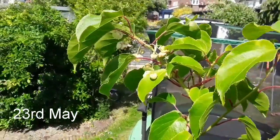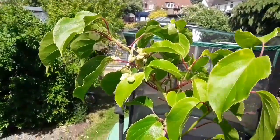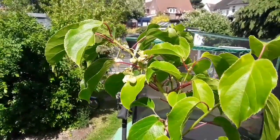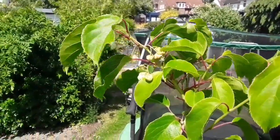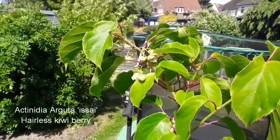Hi everybody, it's Brett here, Lionheart 84. I'm going to make this very quick because I'm balancing atop of a ladder. I've managed to get a step ladder up against my fence so that I could get up and just take a picture and a very short video of my Actinidia arguta issae.